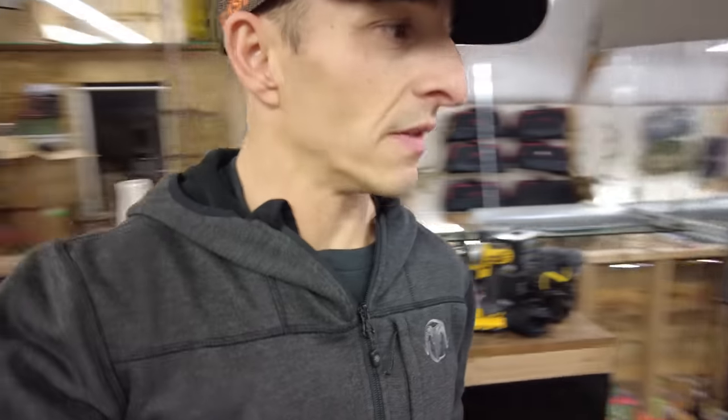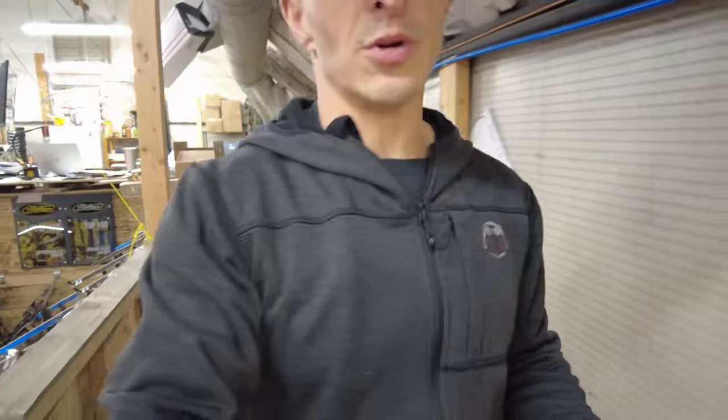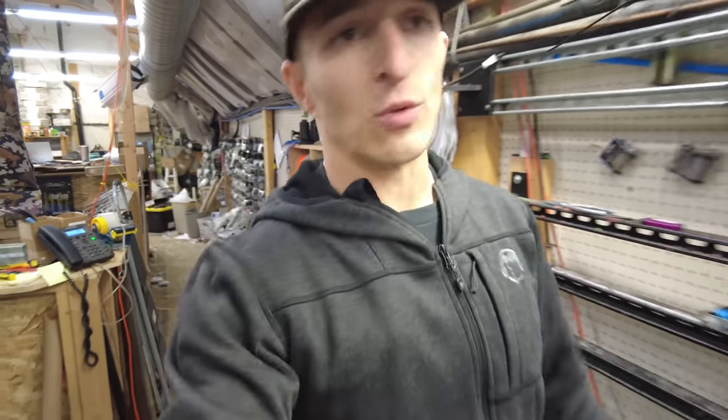Check this wall out here. This is something that Josh has on PodiumArcher.com — that's his website. He's got all the mods. So if you are a Matthews guy and your local pro shop doesn't have it, go to Podium Archer and you can order whatever mods you need.